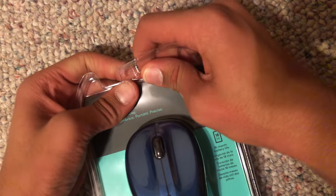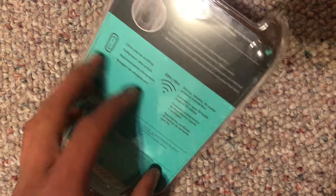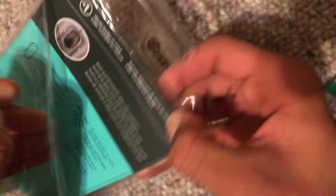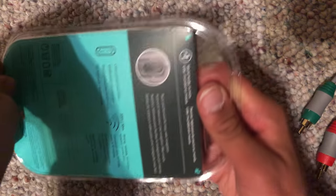Moving on to this mouse. Oh, that's in good shape.